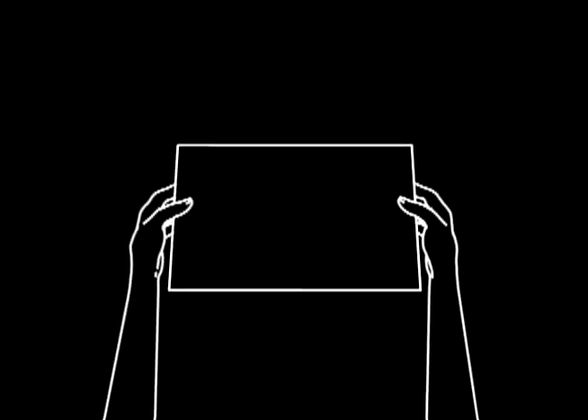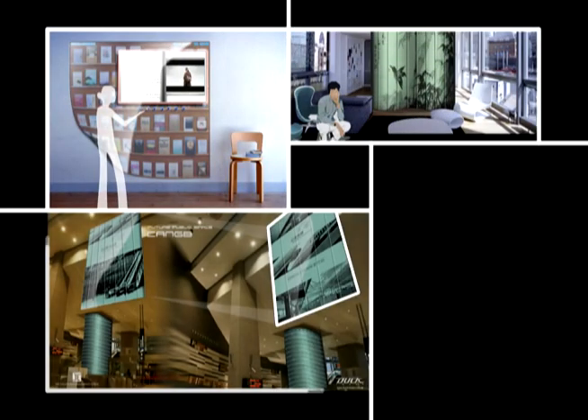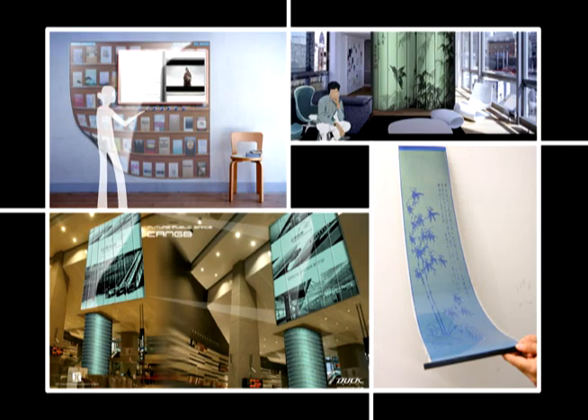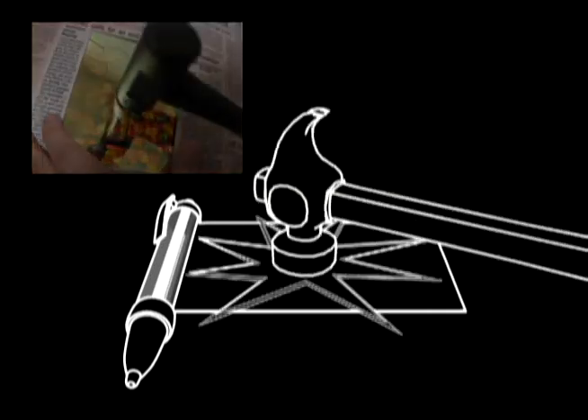The next big trend in display technology is flexible display. In the future, displays and electrical devices will be paper-thin, making them convenient to carry, rollable for easy storage, and most importantly, unbreakable.